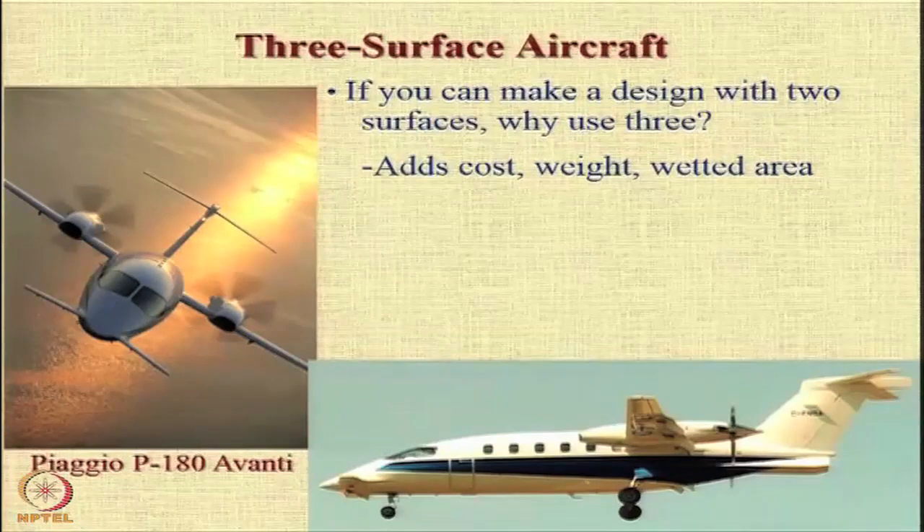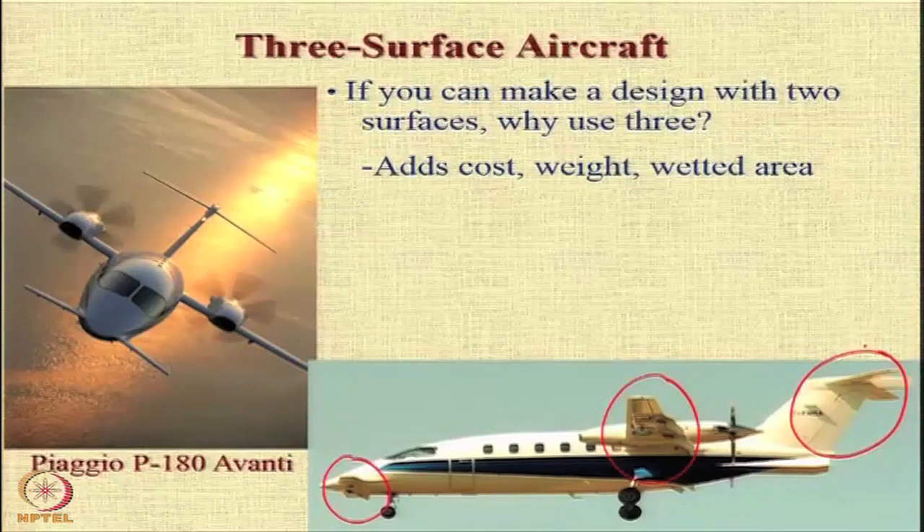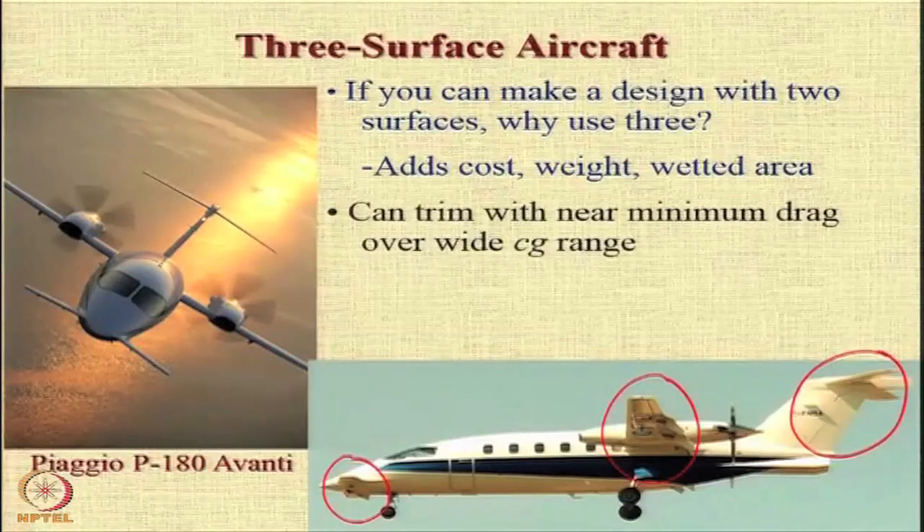In a 3-surface layout, as can be seen in this picture, you have one surface in the front which is a canard, the second one which is the wing, and the third one which is the tail. This is why we call it a 3-surface layout. Obviously there must be some benefit, and the principal benefit is that because there are 3 surfaces you are able to trim the aircraft with near minimum drag over a much wider center of gravity range.